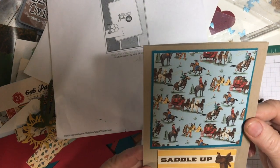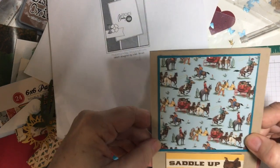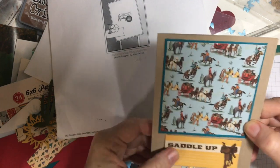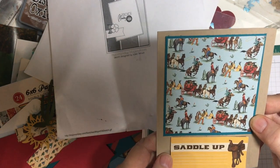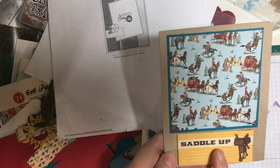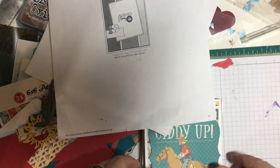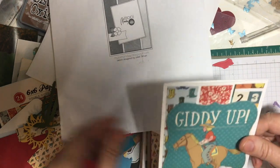Here's another one I did — I took a scrap of this piece and matted it, and then this is a piece of the ephemera. There's a space where I could write something here too.